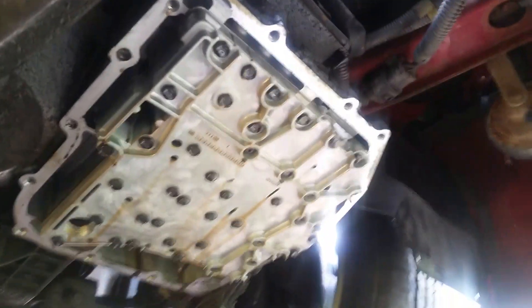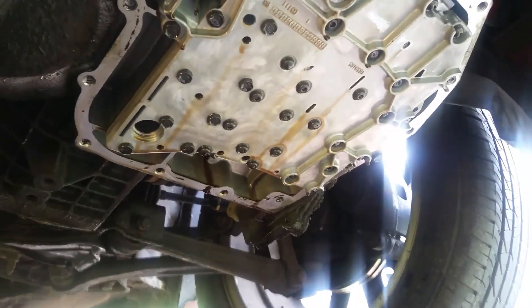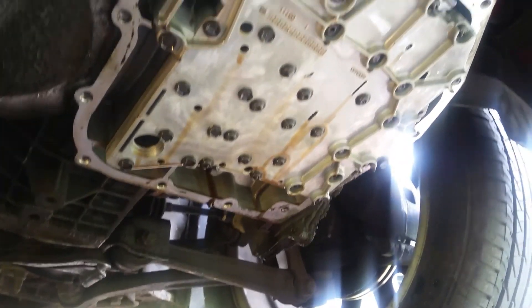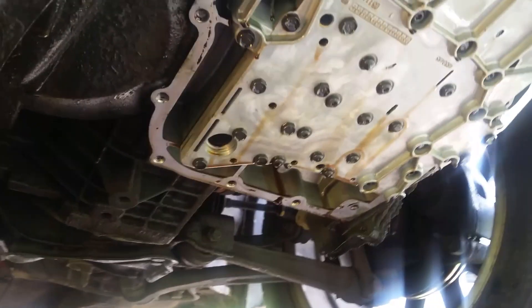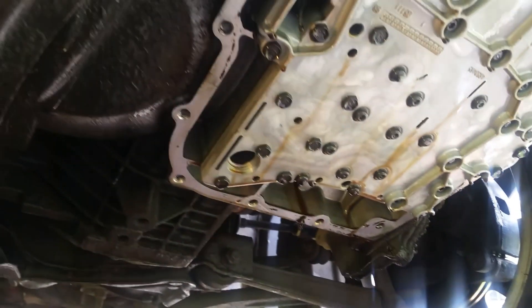Here is a look at the bottom of the transmission. This is a four-speed with overdrive — it runs great, shifts great. I got a new filter for it, $15. These bolts came out pretty easy; they're all 10-millimeter bolts.